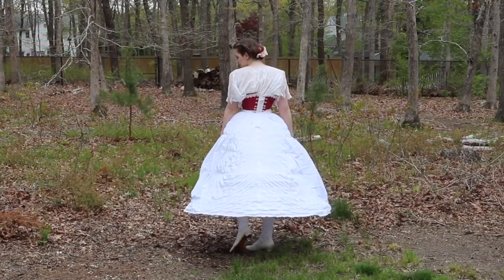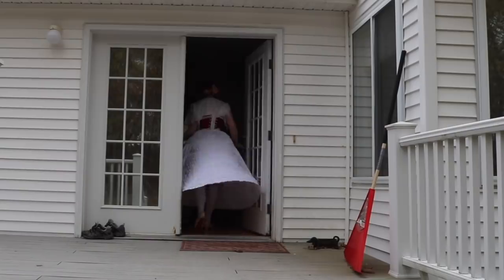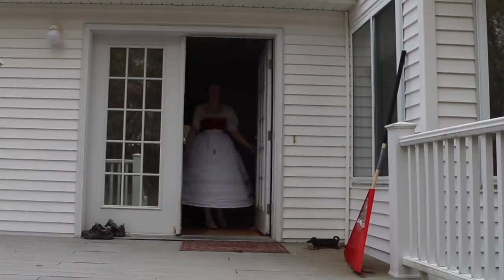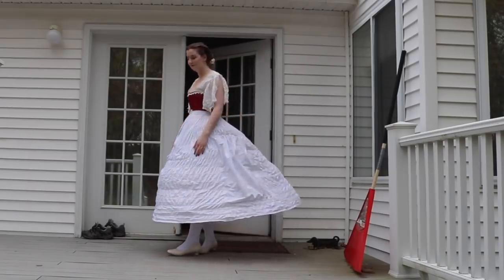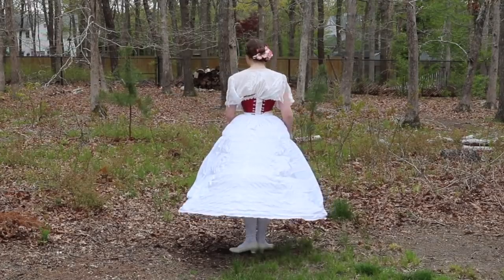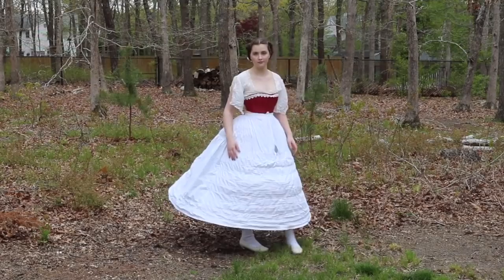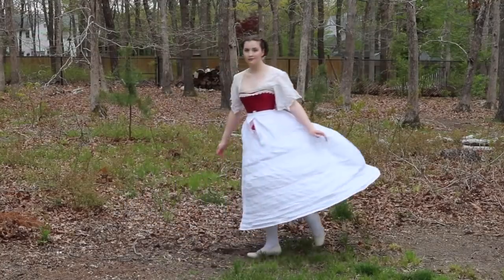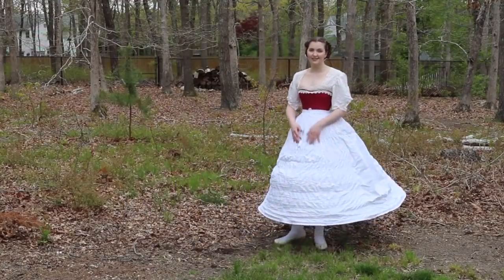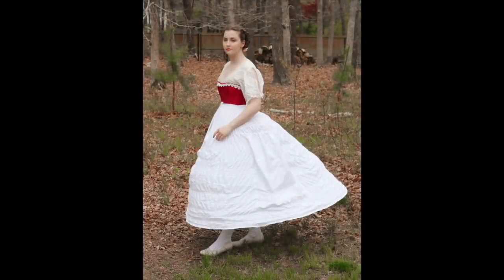This hoop skirt collapses flat like all of my others, and since it's made from spring steel, you can easily walk through doors or fit it in a car — it'll spring back into shape when you're done. It's also surprisingly light. You can jump in it, you can dance in it, and you really have quite a lot of freedom of movement, since unlike a petticoat, it is held away from your body and doesn't interfere with your stride at all. If you enjoyed this video, giving it a like and a comment really helps me out. Subscribe and stay tuned for a bustle hoop skirt coming next month, along with petticoats and a dress to go over this one. Thanks for watching!